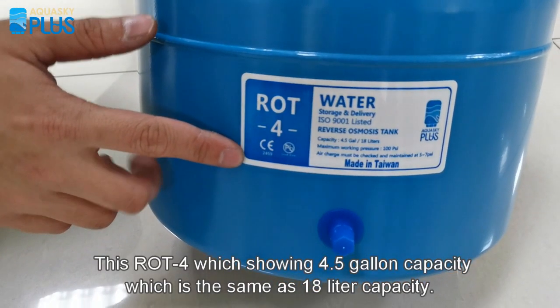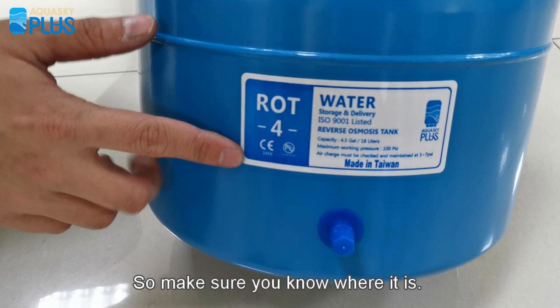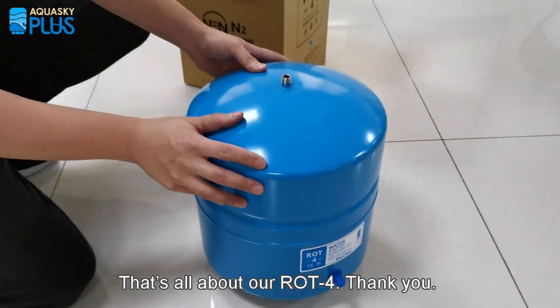Let's take a look at the labels. This is our T4, showing a 4.5 gallon capacity, which is the same as 18 liters, and it's made in Taiwan. There is also an extra manufactured date code as a laser printing on the top. Make sure you know where it is, so that on a warranty claim you can send the date code to the manufacturer. That's all about our T4 — thank you.